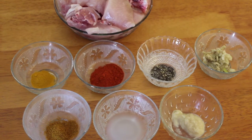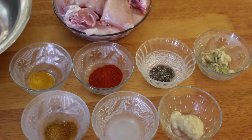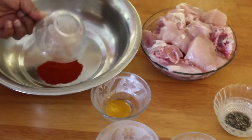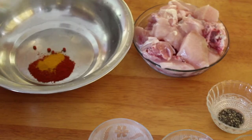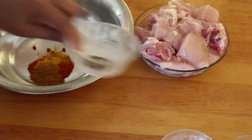I will put the sauce on. 1 spoon of Kashmir, 1 spoon of onion, 1 spoon of chicken masala, 2 spoons of curry.